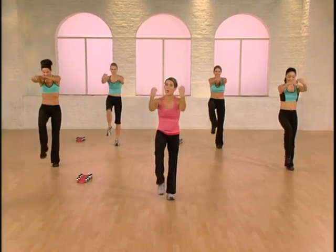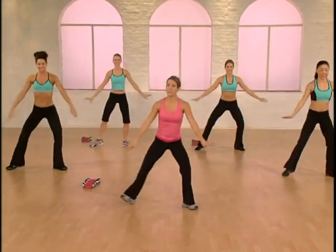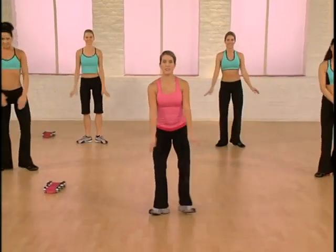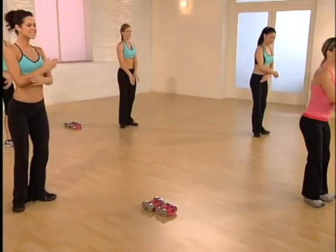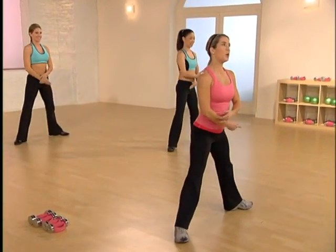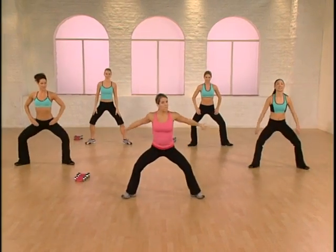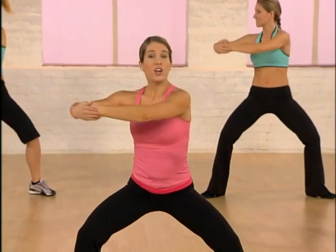We're going from the top — you ready? Plie squat, right, left. Take it down and up. Now four counts — step right. Lower and lift. Step to the side, really reach with the arms. Four counts — down and up. Bring your legs together. Step out into your plie again. Make your circle. Twist right center.